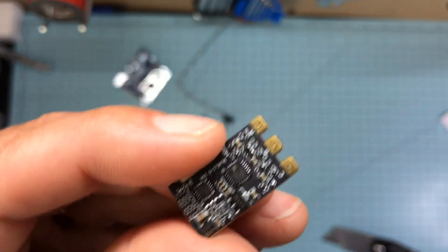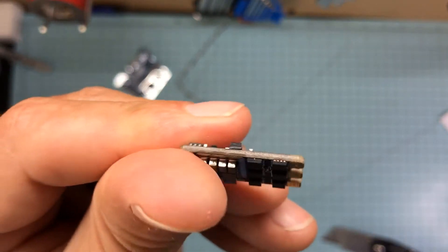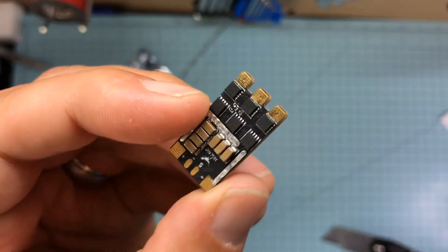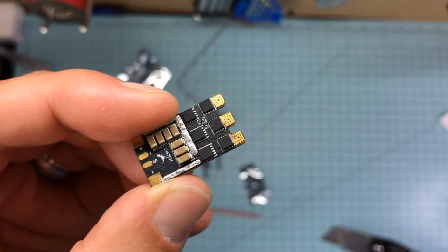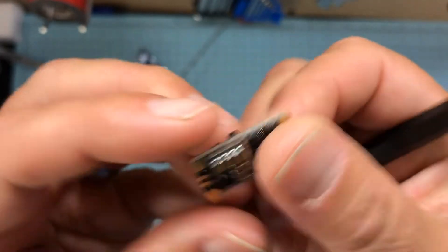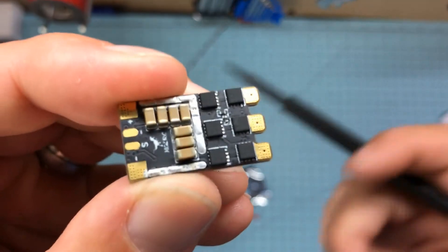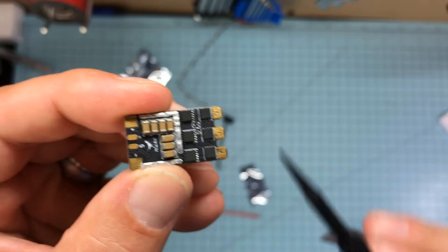You can wire them upside down if you want to, but your cooling needs to be on the MOSFETs. So I like to have these facing up. Some people like to put them upside down, but that's not good for cooling. This is better. Heat rises and prop wash comes down, so that works out well.